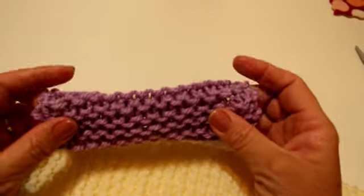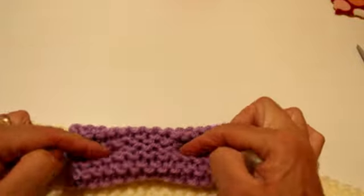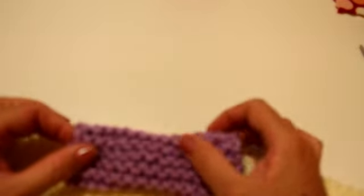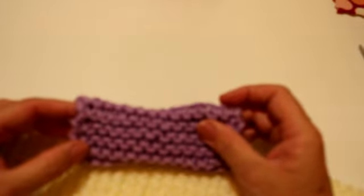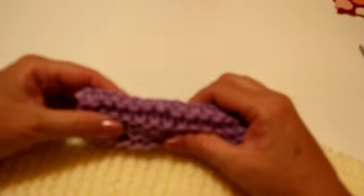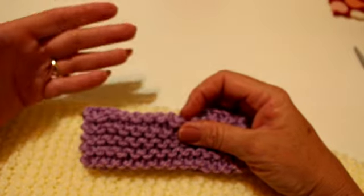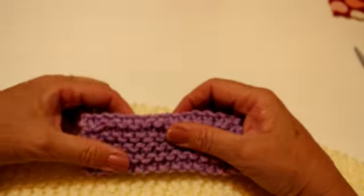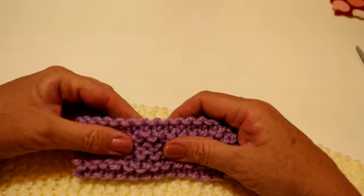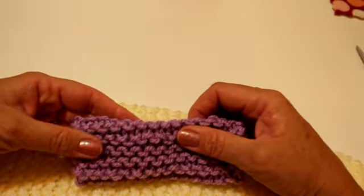Ya está, ya hemos aprendido. Para hacer un resumen: hemos aprendido a saber la lana que necesitamos para montar los puntos, a montar los puntos, a hacer el punto bobo o punto derecho, y a saber cómo se cierra un cuello sin que se note la costura. Así que ya solamente me queda agradeceros vuestra compañía. Espero que os haya gustado este vídeo y que hayamos aprendido juntos. Vamos a seguir haciendo más puntos a dos agujas y a crochet en nuestros cursos de los lunes. Si os ha gustado, regaladle el like y suscribiros. Os mando un abrazo y un saludo muy fuerte.